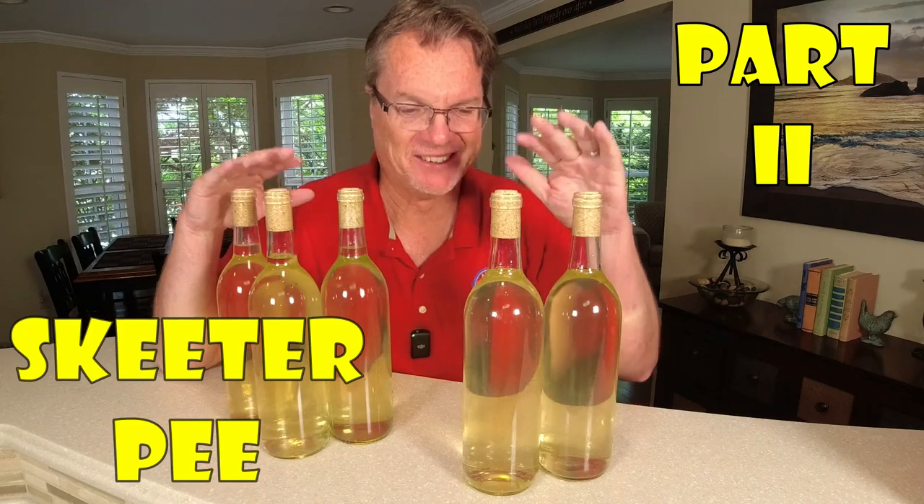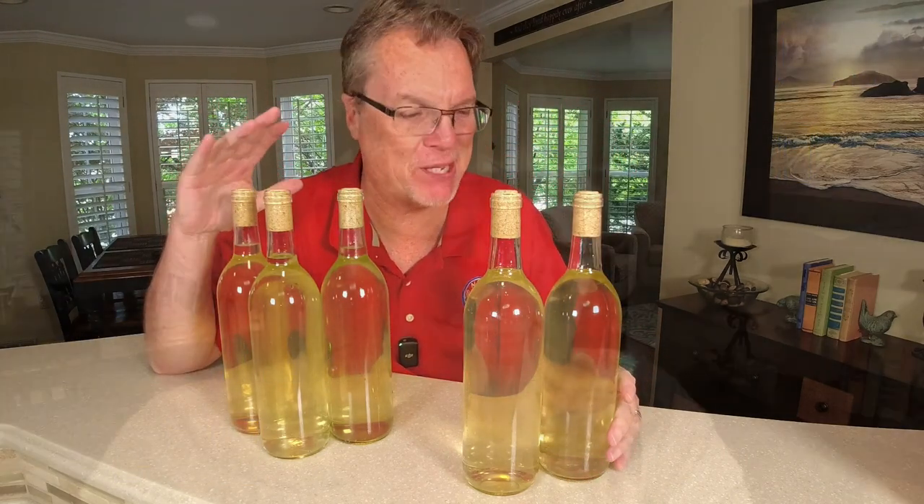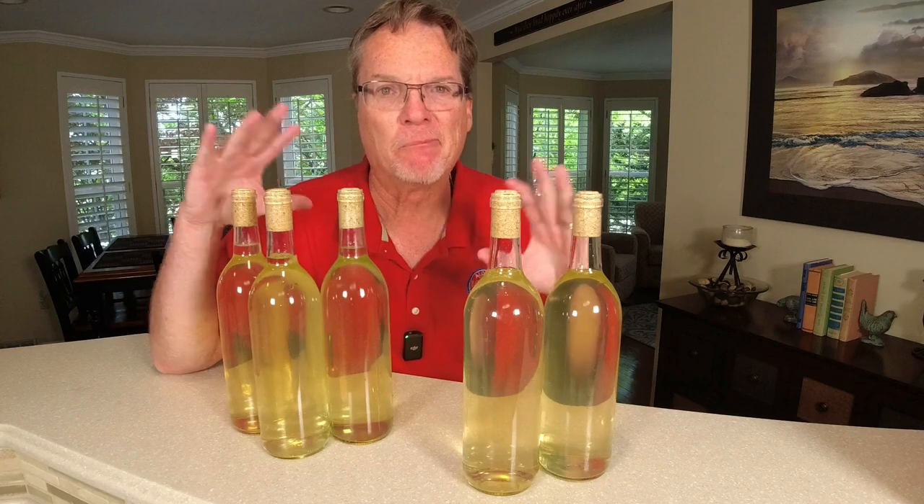Finally it's ready. Make sure you're watching this part two of the Skeeter Pee video series and don't miss part one. I'll put a link down in the description, but this wine's going to be fabulous.